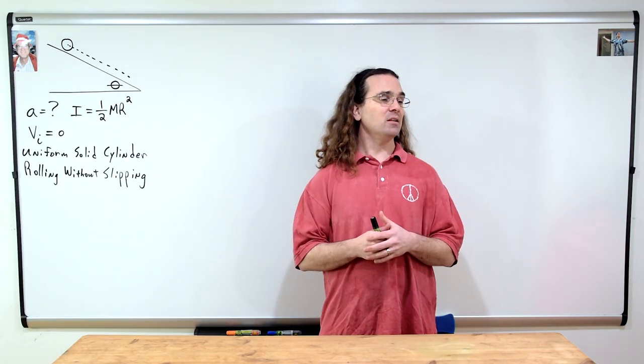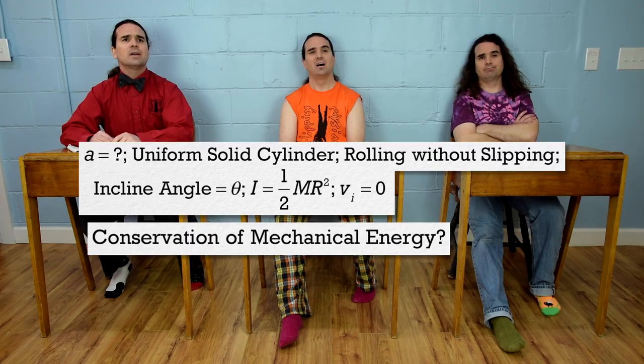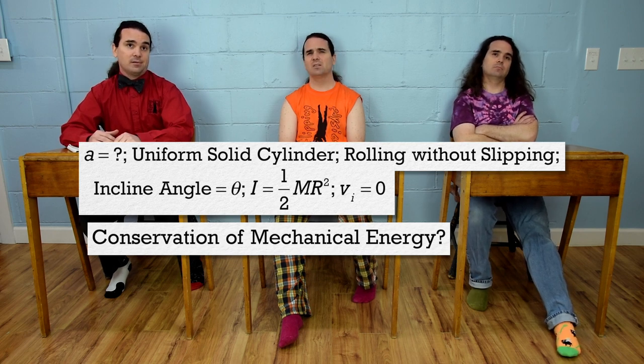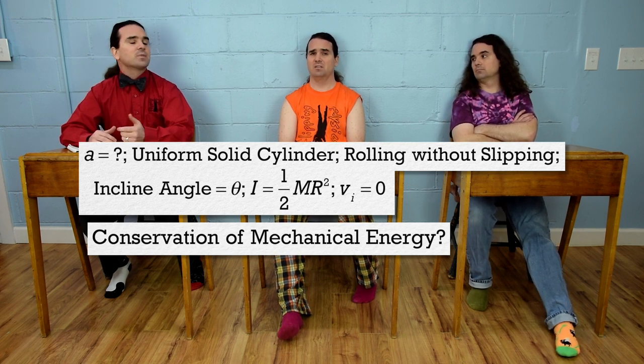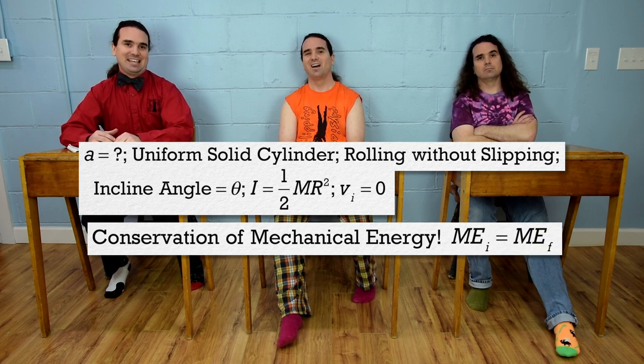Billy, is mechanical energy conserved while the cylinder rolls without slipping down the incline? Well, there is no force applied, so there is no work done by an applied force adding or removing energy from the system. There must be a force of static friction acting on the cylinder or it would not rotate. But the cylinder does not slide relative to the incline, so there is no work done by the force of friction. So yes, Mr. P., mechanical energy is conserved.